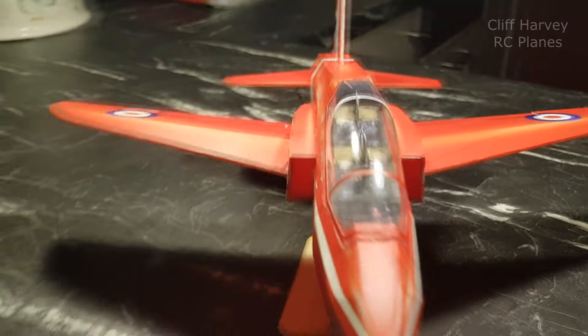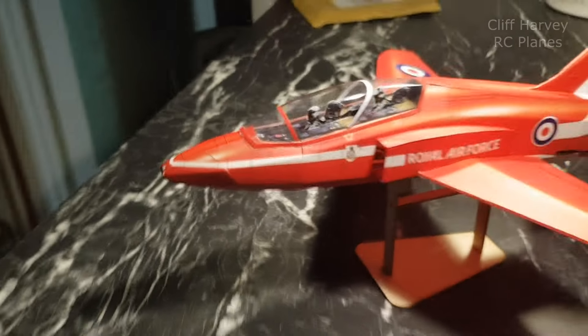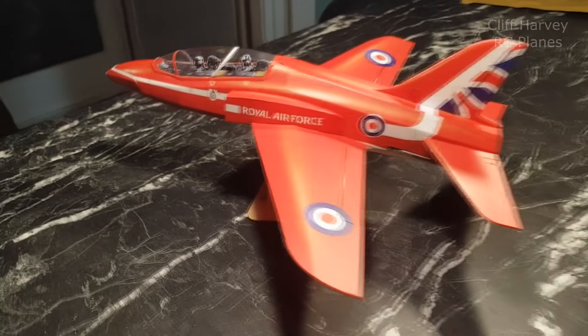So there we are then guys - that's the MinimumRC Red Arrows Hawk, all ready to go. Loved building it, really recommend the build - beautiful, really well thought out, and it's going to be great. I've seen a video online that MinimumRC have done and hopefully mine will be even better. Give the video a thumbs up if you've enjoyed it, and I'll see you in the next video. Thanks for watching - cheers guys, bye!